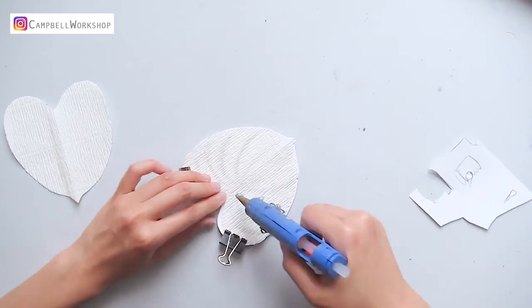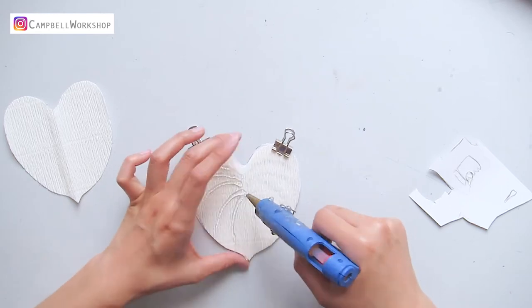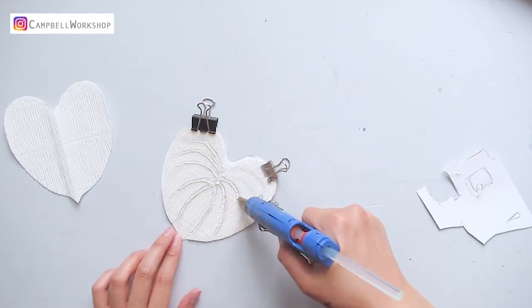We are going to create the texture on the leaves. Preheat your hot glue gun and draw the leaf marks with the hot glue according to the template. This process might use quite a bit of hot glue.